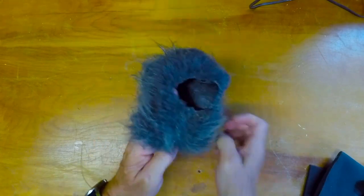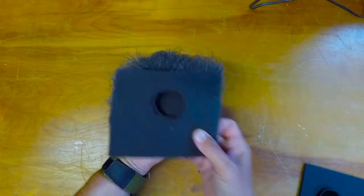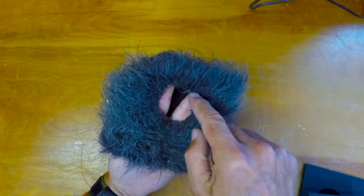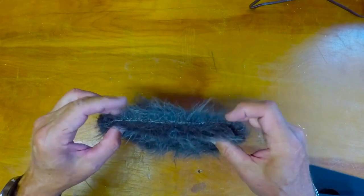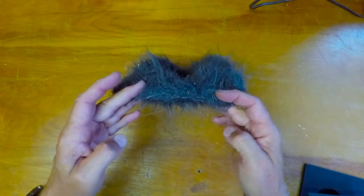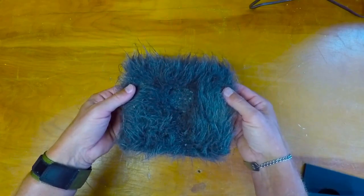Then turn it inside out and cut the hole that's going to match up with the hole on the foam piece. You can see here that I trim some of the fur around the outside of the hole so it doesn't blow over the lens when it's filming. To make it 100%, I probably ought to get some binder clips and clip those on the bottom to close it up. But all the audio you heard today was just this sitting right on top of the camera.